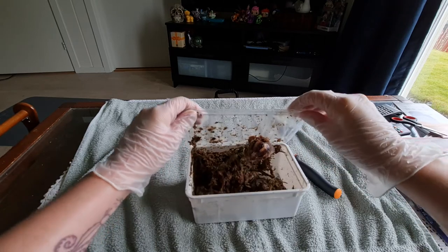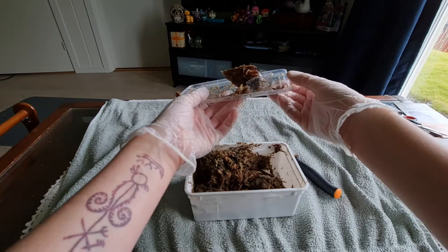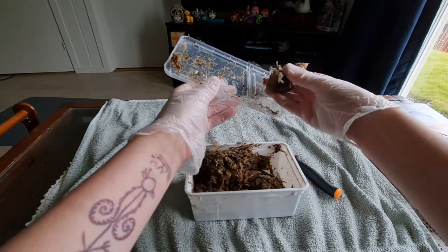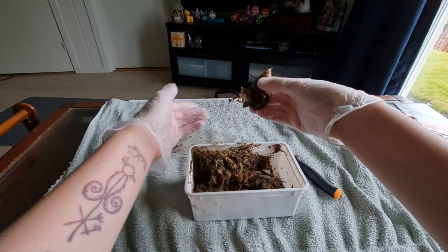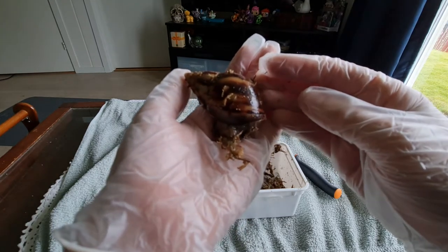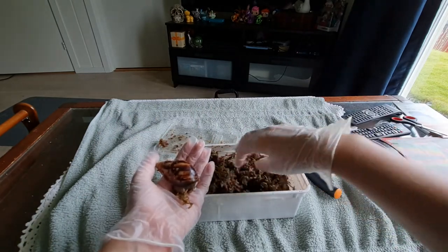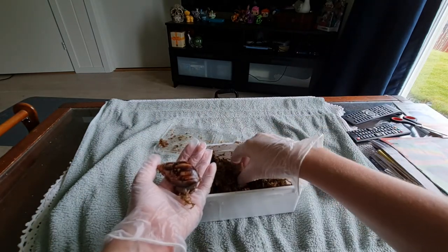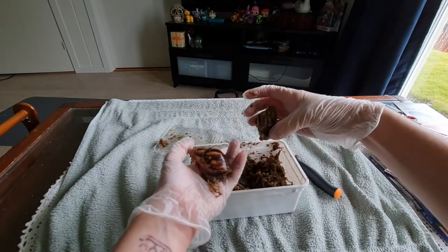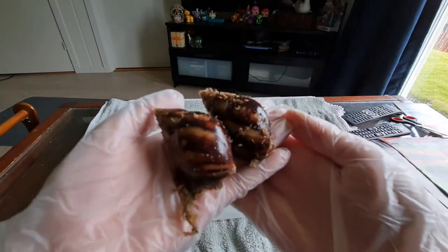Let's release you from your prison. Oh, hello! Oh my goodness. Can I just get you? Goodness, you are so beautiful. Is this your brother in here? Hello, hello. Is he okay? Yes, he is. Hello. There we are. Beautiful.